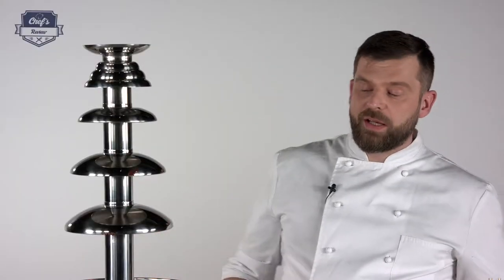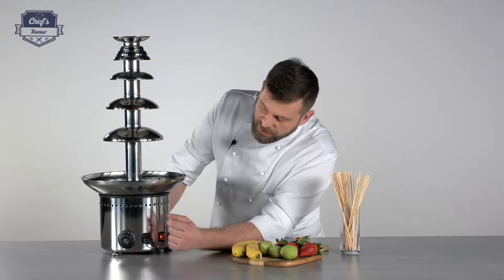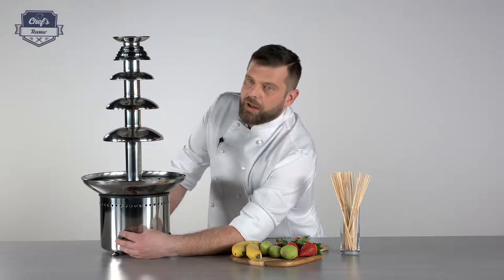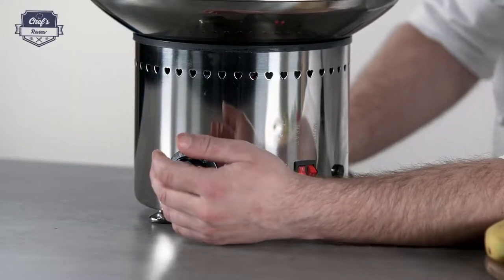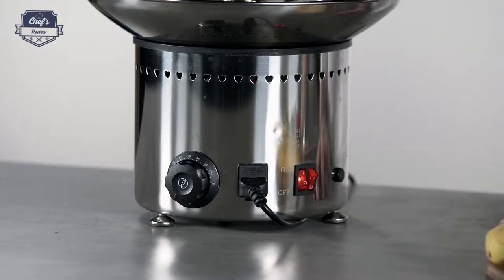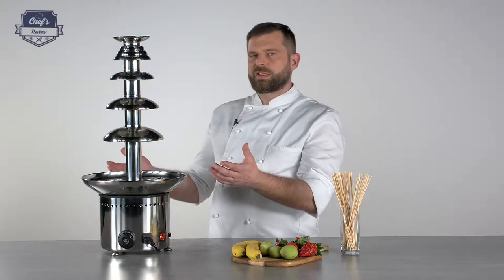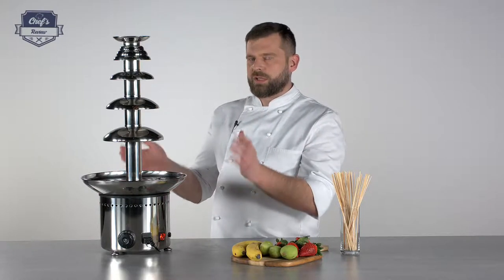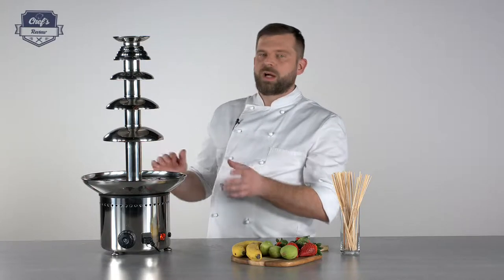So I put my chocolate in — let's turn the device on, turn the heating element on. For temperature, you can regulate between 30 and 110 degrees. Obviously 110 is way too much for chocolate, but if it's standing in a drafty or cold place, that's fine. You're not tempering chocolate, so you don't need to worry about it — it just needs to be runny. So the higher the better, but if it's too high it may burn.